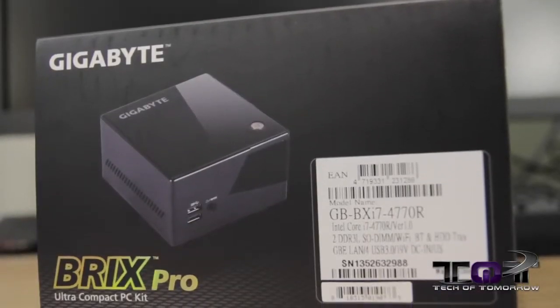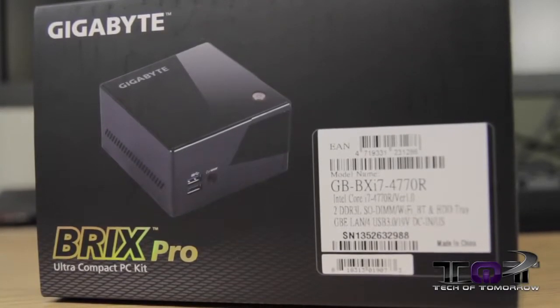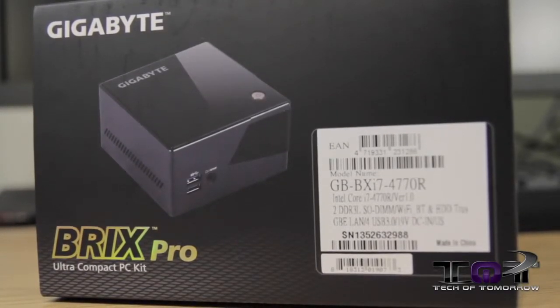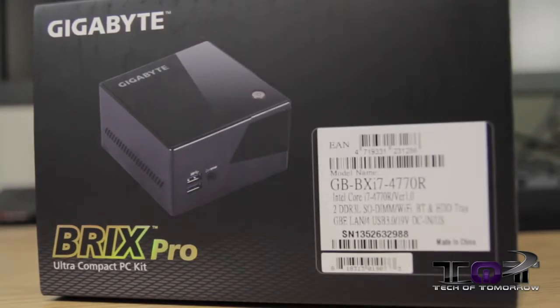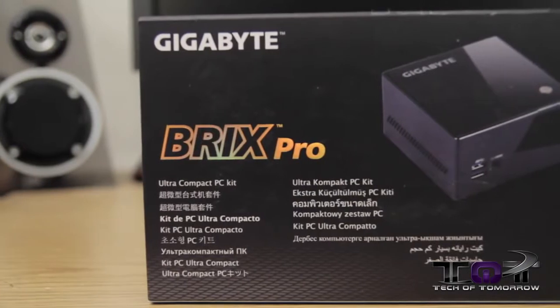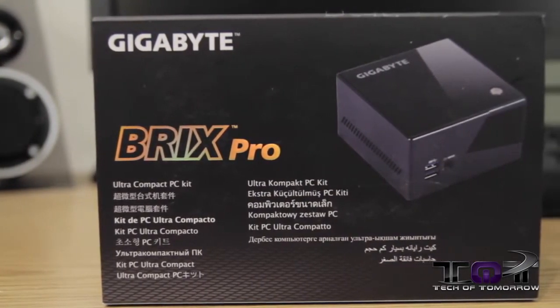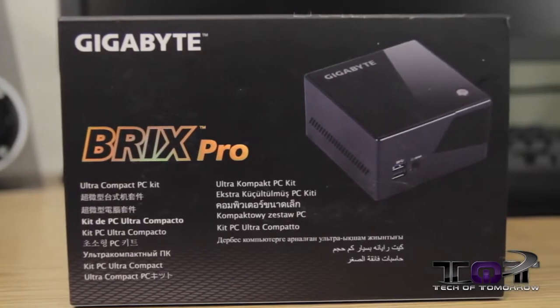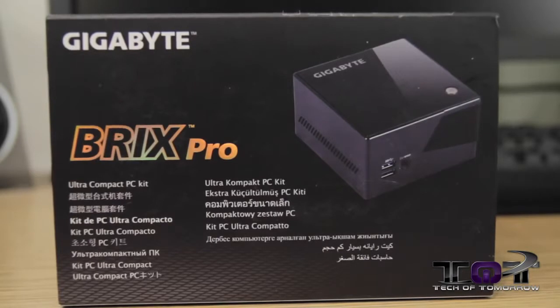The dimensions are 62 by 11.4 by 114.4 millimeters, or 2.4 by 4.3 by 4.5 inches. The motherboard itself is 100 by 105 millimeters. It features the fourth-generation Intel i7-4770R at 3.9 GHz. For memory, there are two SO-DIMM slots supporting DDR3L 1333 or 1600 MHz with a maximum of 16 gigabytes.